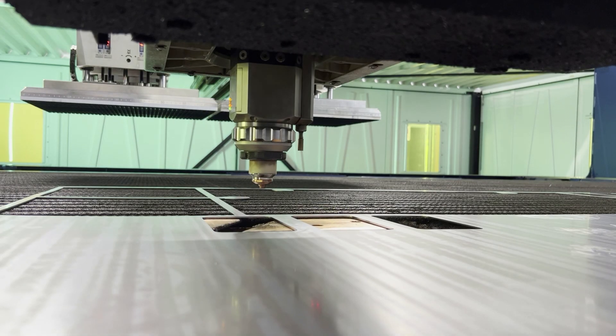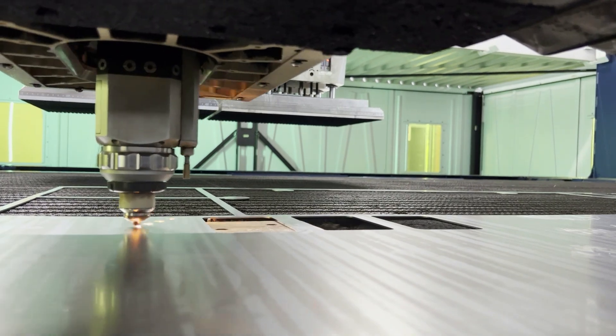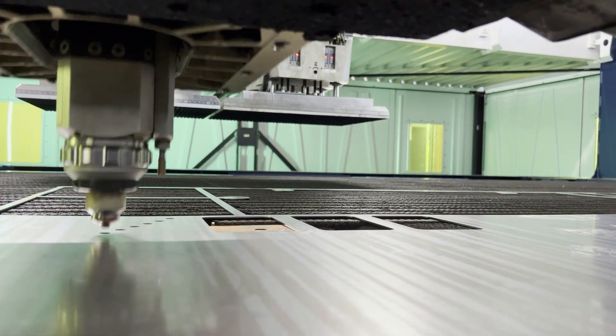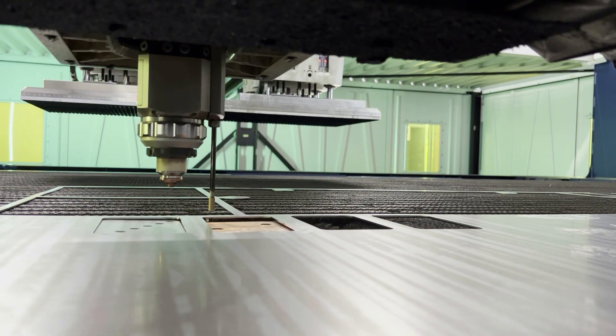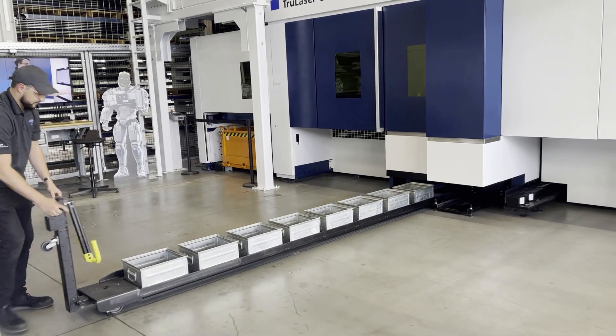Underneath the Smart Gate, there is an integrated sorting flap that separates scrap from small finished parts. An internal sorting unit intelligently delivers parts to eight internal bins that can be accessed during production for immediate part retrieval.